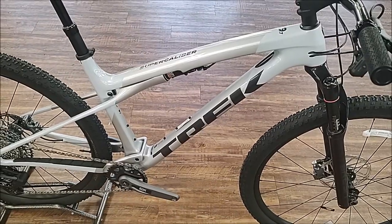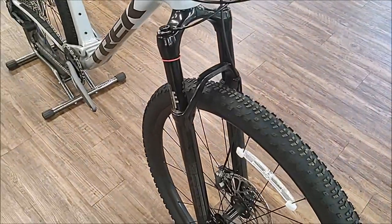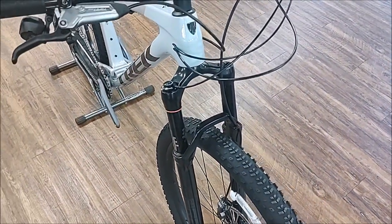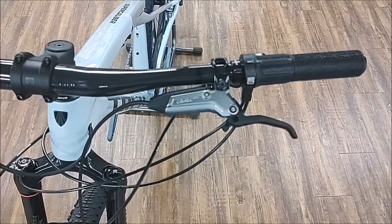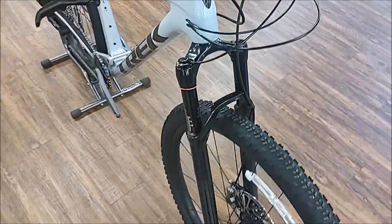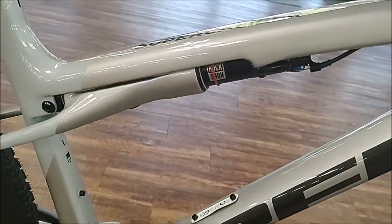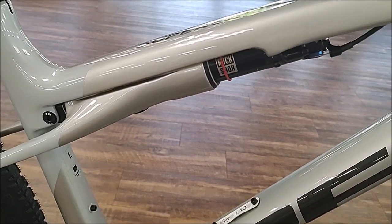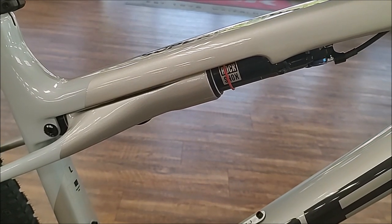Updates for the Super Caliber: you go to 110mm travel front suspension. This model has the RockShox Reba with remote lockout, with a twist lock and RockShox Deluxe. There's also a change in the IsoStrut this year — they're going to a RockShox instead of the Fox, and the travel has changed from 60 to 80 millimeters of suspension in the rear.